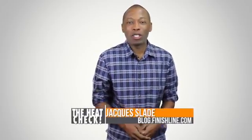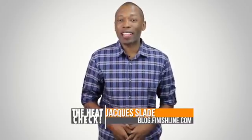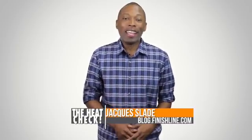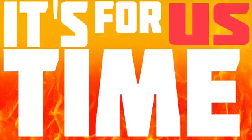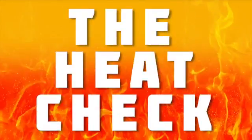Welcome to 2014. I am your host Jacques Slade and this is the Heat Check. As has been the case for the last couple of weeks, there are a ton of sneakers lined up to drop this weekend. So without further ado, let's get this show on the road. It's time for us to show that heat that this weekend will be on your feet — it's the Heat Check.